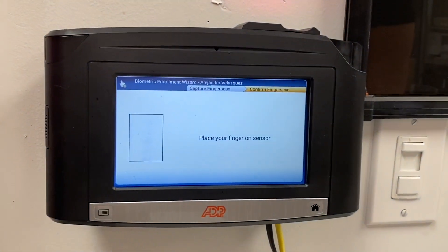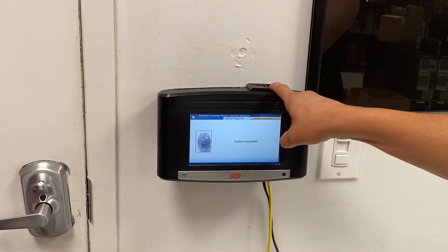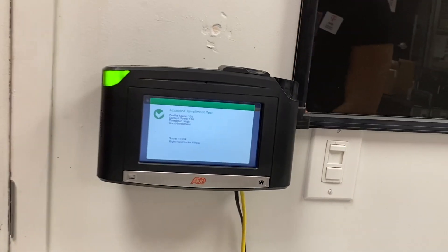All right, that was a good enrollment. Now it's going to ask him to test his finger. Go ahead and place your index finger. It accepted the enrollment test.